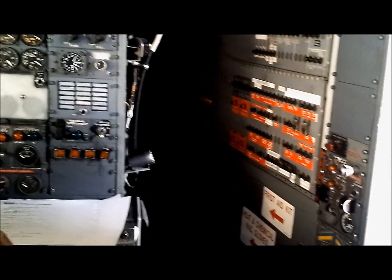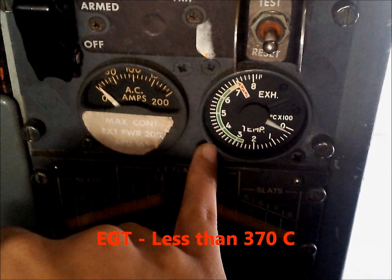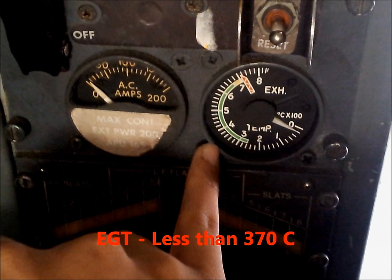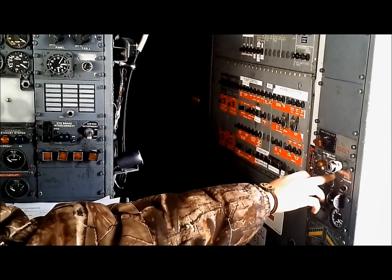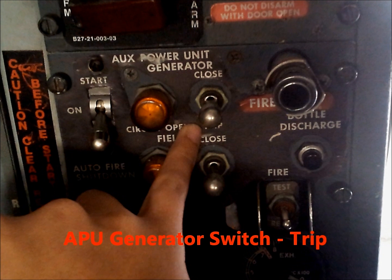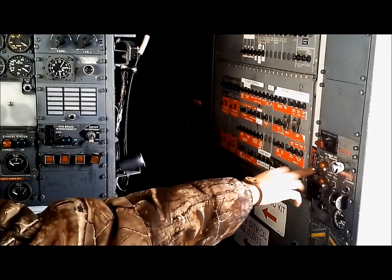Shutdown list: EGT less than 370. APU generator switch to trip. APU master switch to off.